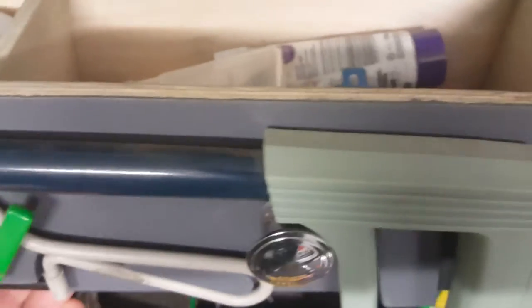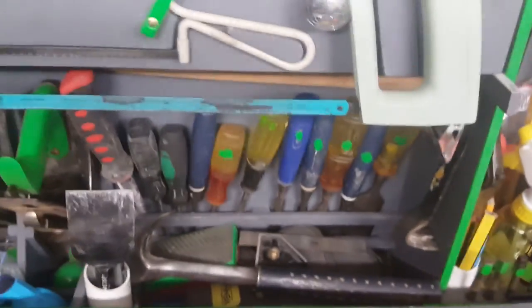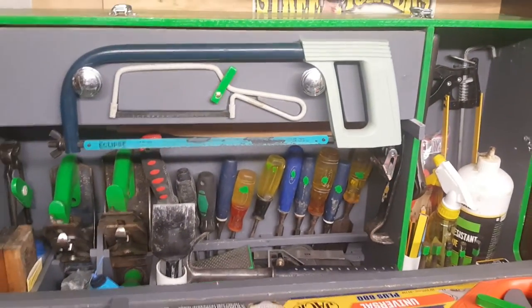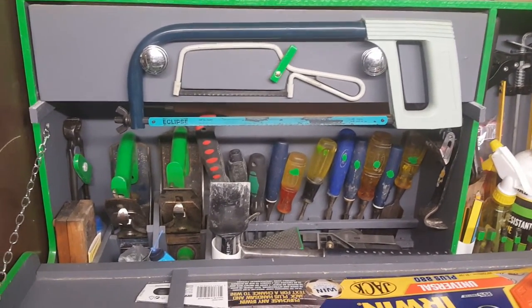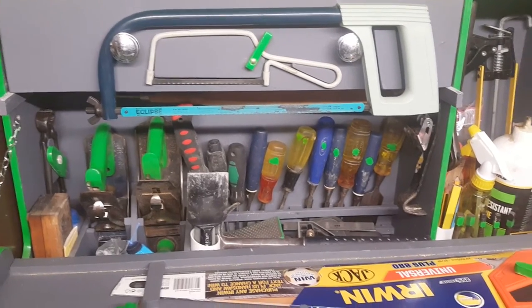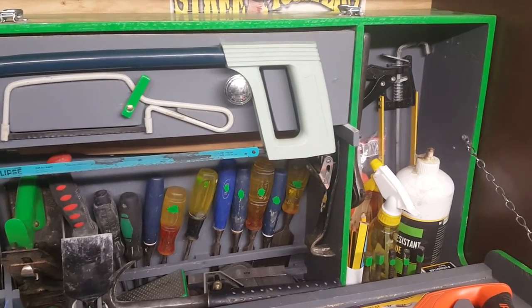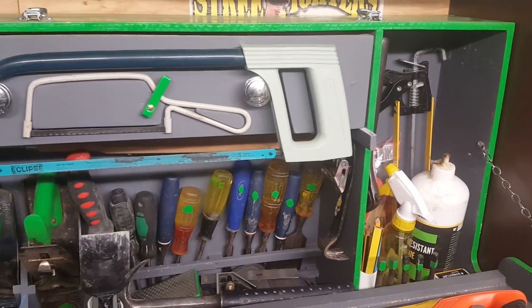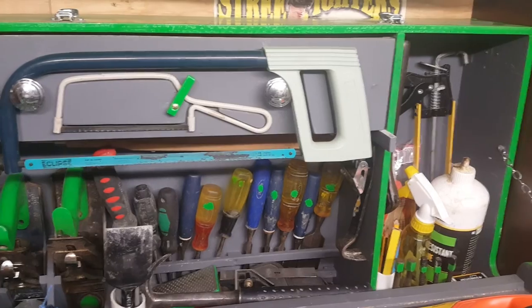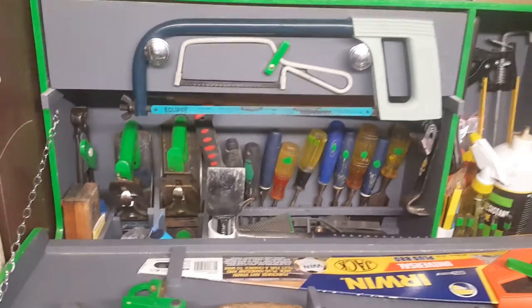This isn't a replica of my original toolbox — it's probably better than the one I made 40-odd years ago. The original was more of an apprentice piece where you were taught to do dovetail joints, box joints, etc. This one is just basically glued and pinned together.